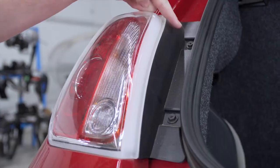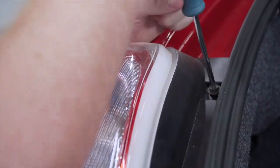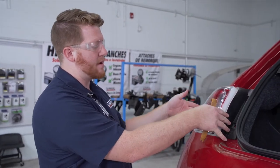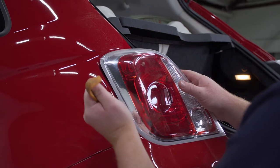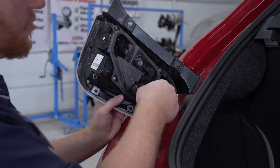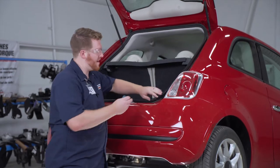To remove our taillights, we're going to start on the driver's side and remove these two screws using a Phillips screwdriver. Now that we have those screws out, there are a couple of clips on the side right here. To help get those out, we're going to use a trim panel removal tool — just slide it behind the taillight towards those tabs and that will help us release our taillight. Then we're going to remove our harness, set our taillight aside, and repeat on the passenger side.